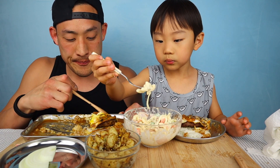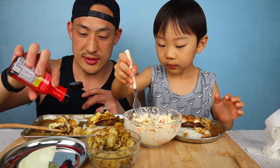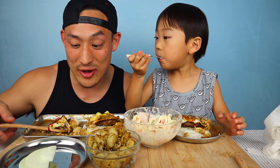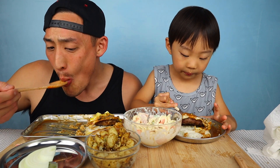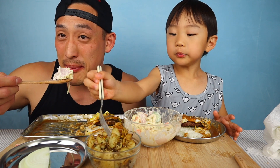Zippy's is known for their chili and their spaghetti — a lot of people like their spaghetti. But daddy actually really likes their Korean fried chicken, they got really good Korean fried chicken. Some of these onions are good too. There are a lot of local places that we have to stop by.